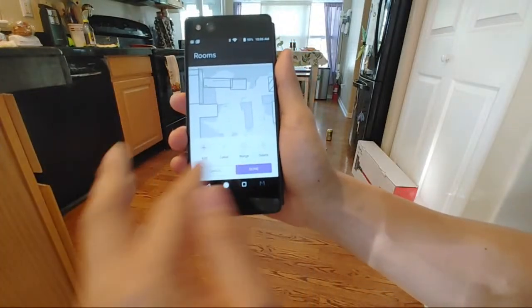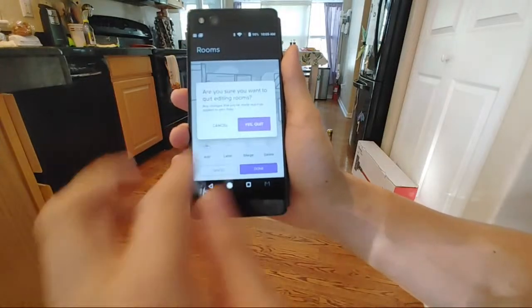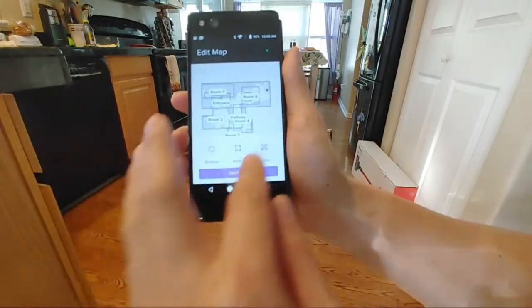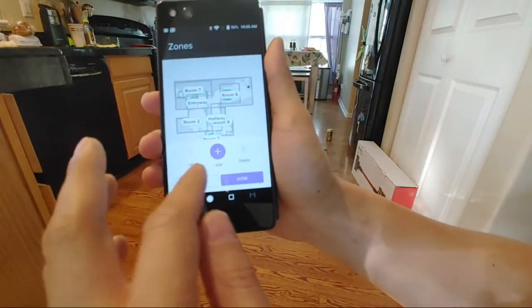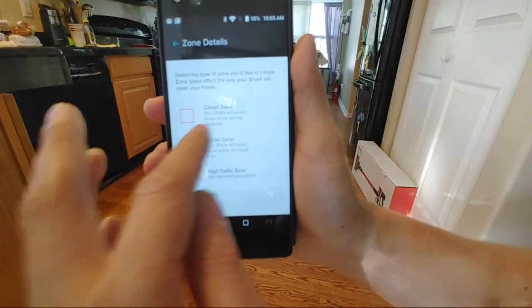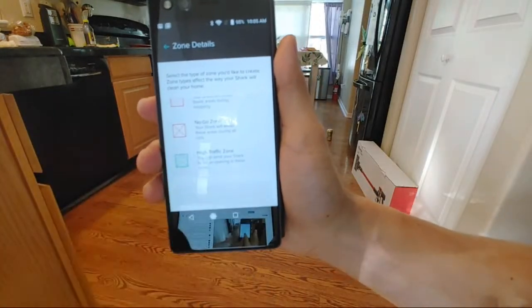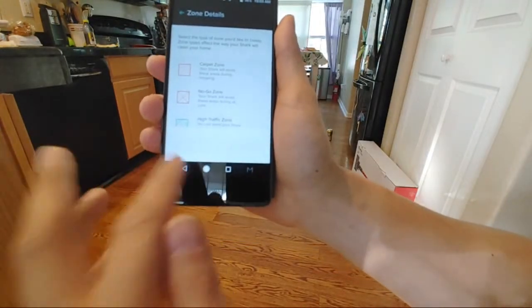You can label areas, add a new area, merge areas, or delete an area. In the zones section you can do labels, add a zone — you can set a no-carpet zone, a no-go zone, or a high-traffic zone. There are a lot of options available within the map.